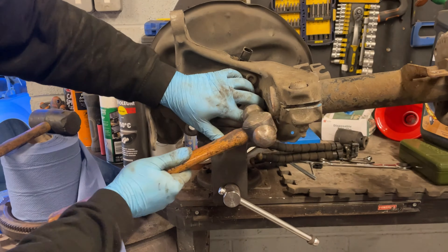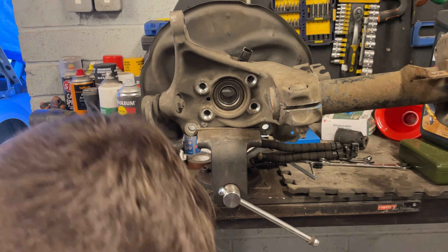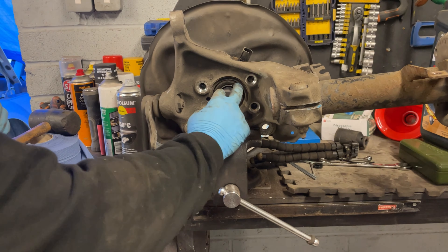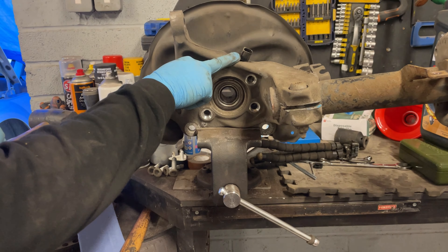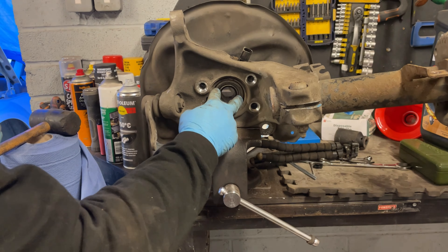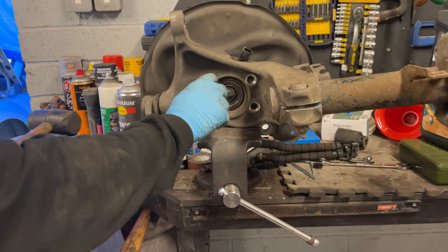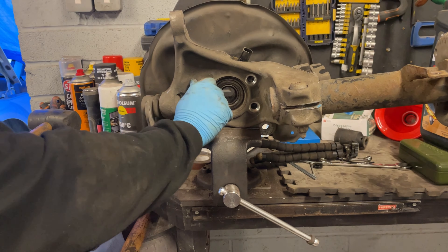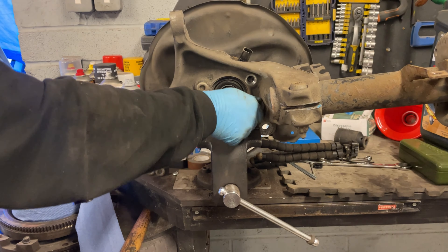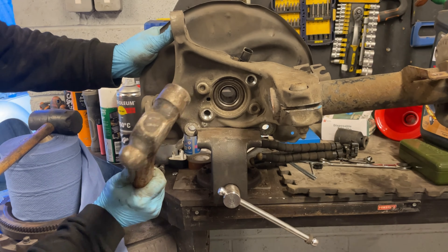There was absolutely no way I was getting these bolts out without the breaker bar, so I'm glad I had it. Now we need to knock the inner ring to get the hub off — be careful because if your ABS ring is still in here you don't want to damage it, so try and focus around there and knock it straight through. One thing you could do is get the bolts back in slightly and hit them with a hammer to knock the hub out — that actually worked really well.